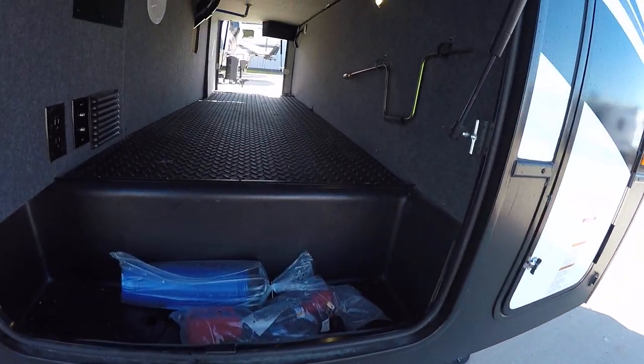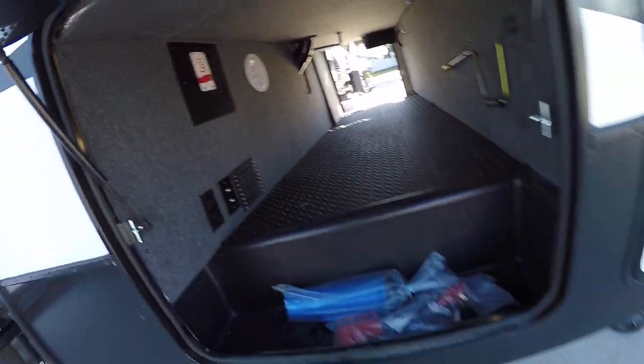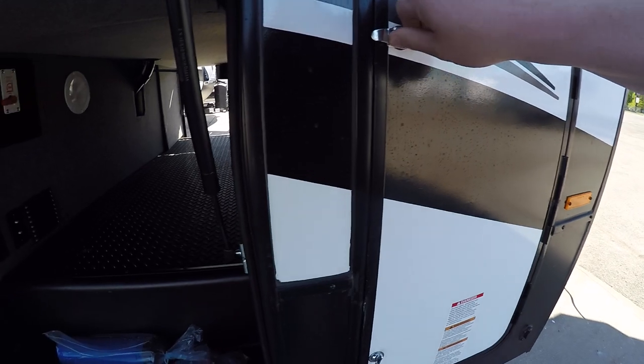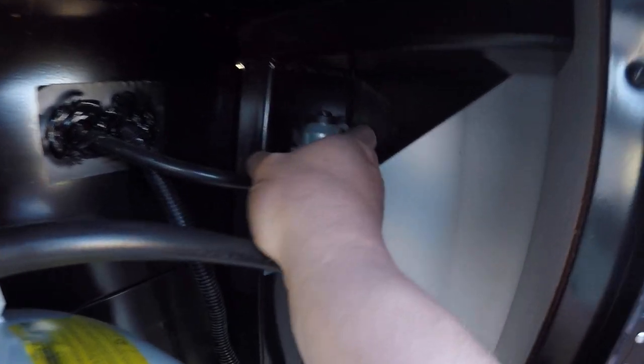We have our starter kit. We also have our battery shut off and our water heater bypass. Worth noting up here is our propane regulator, which you select which side you want to draw propane from by that switch on top there.